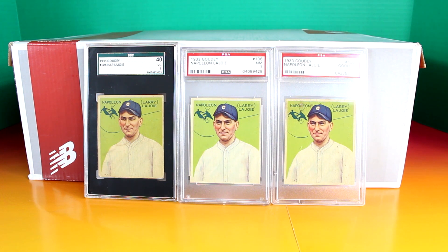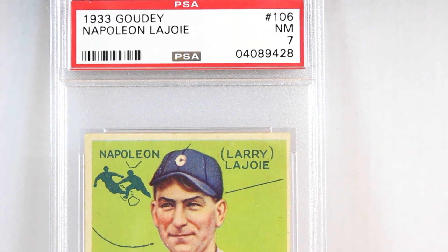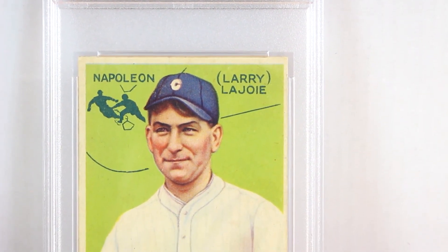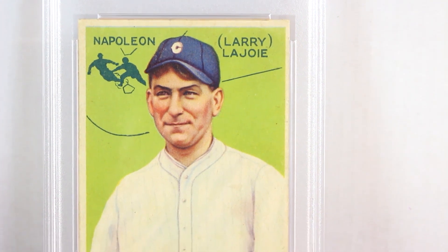Showing you three Gaudi Lajouet cards — two of them are graded by PSA and one by SGC. This card has really nice corners and excellent color.